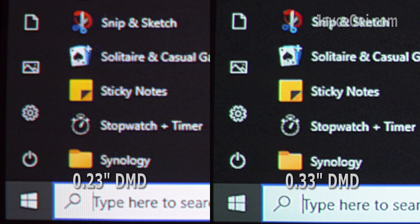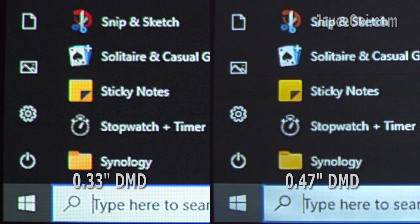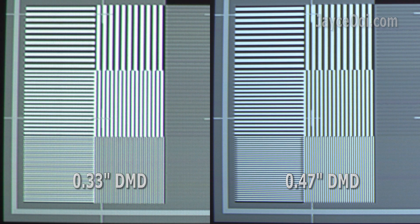Here is the real-world comparison you guys have been asking for. The 0.23-inch DMD does output 1080p resolution. However, it is the softest among the 3 of them — it is kinda loaded with an anti-aliasing filter. The same applies to the 0.33-inch DMD; it can output 1080p resolution as well, sharper than the 0.23-inch DMD but softer than the 0.47-inch DMD.